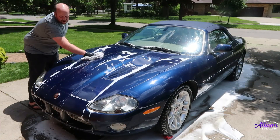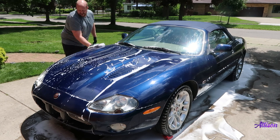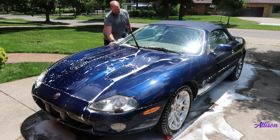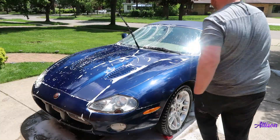After letting the foam sit on the paint for a couple minutes, I'm now going to follow it up with my wash mitt. For this part, I have two buckets set up off camera — one with soapy water for washing, and another with just plain water for rinsing off my mitt. You'll notice here that I'm working in straight lines. After each panel or so, I'll flip over my mitt and use the other side, then return to my buckets to rinse off the mitt and get some fresh soap.